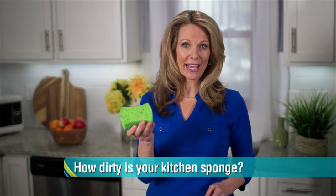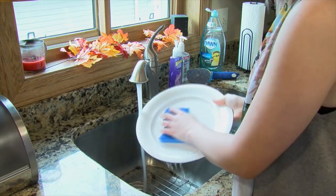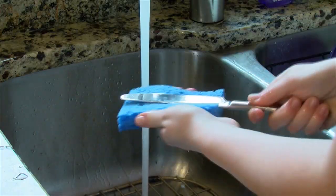The sponge you use to clean counters and dishes may be one of the dirtiest things in the room. You take these wet sponges that are collecting food particles and things like that, so you have a wet environment with good nutrients for bacteria to grow. And it's not a surprise that there's a lot of bacteria there.